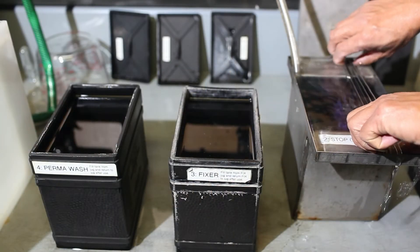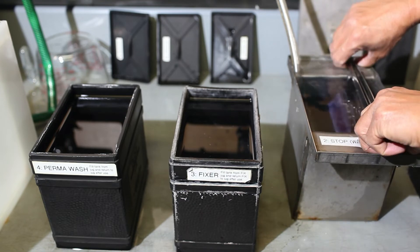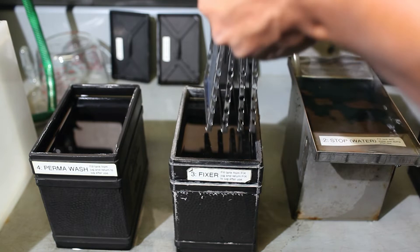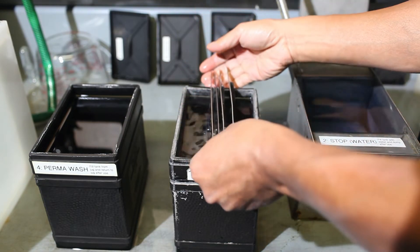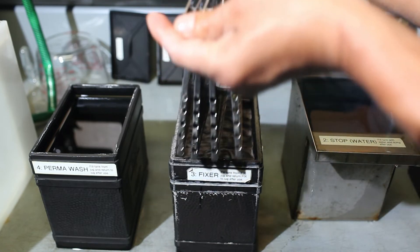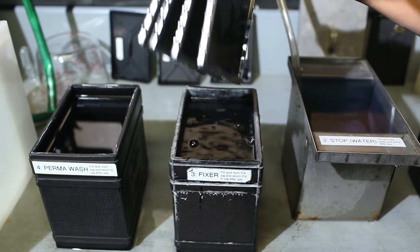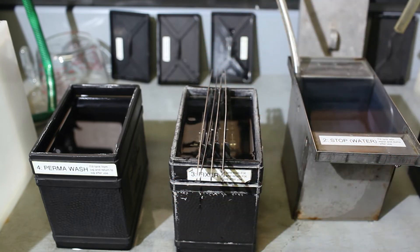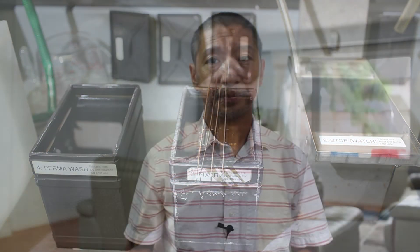After the stop bath, place the hangers in the fix. The tapping and agitation process for fix is the same as the developer. You want to fix your film for five minutes. Fix makes the developed silver halides of the negative adhere permanently on the plastic base of the film. If you do not fix your film, the emulsion will eventually drip away.